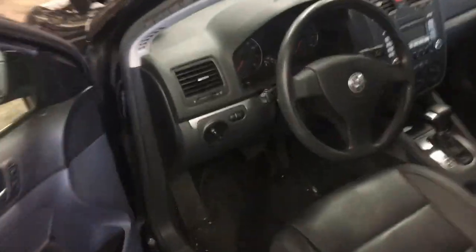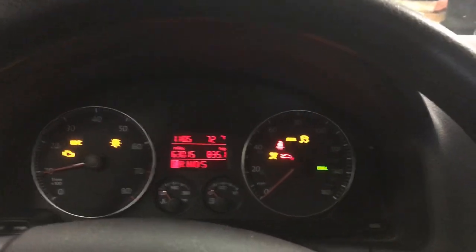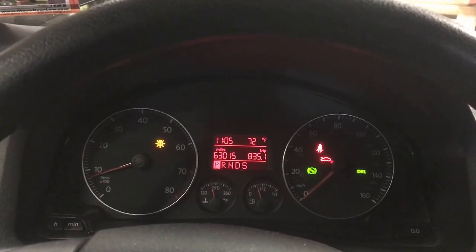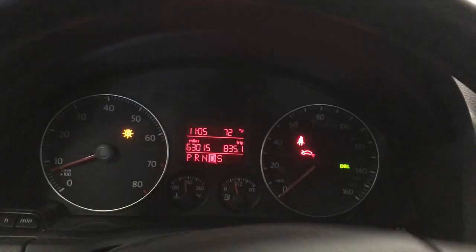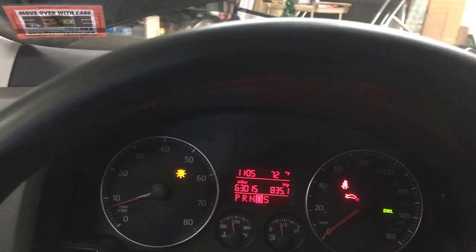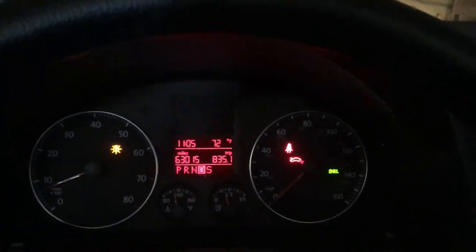Got a 2009 Volkswagen Jetta and just want to show you guys the fault code I'm experiencing. I go in the car, go to start it — nothing is wrong, the hood's open, brake lights out. Long story short, I go to move the car and as soon as I go to move it, I experience a flashing brake light from a short movement.